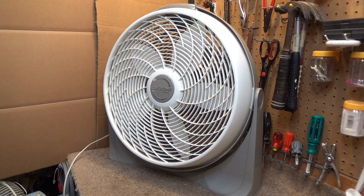Hello viewers, here is a Lasko Cyclone fan. Somebody was throwing this out, so I figured I'd grab it and see if it works.